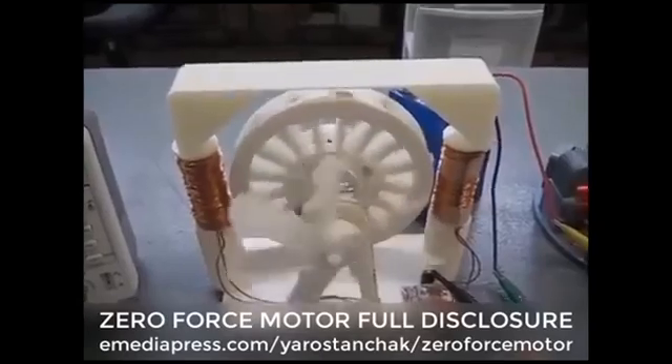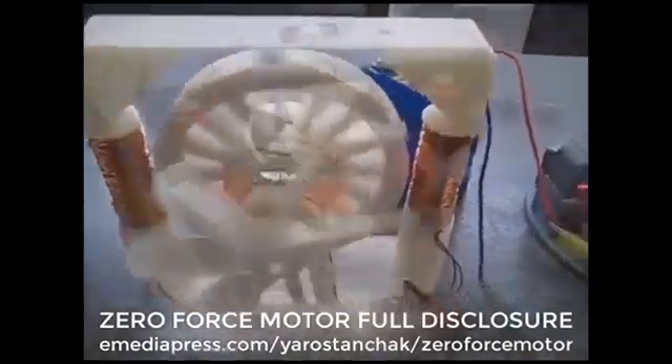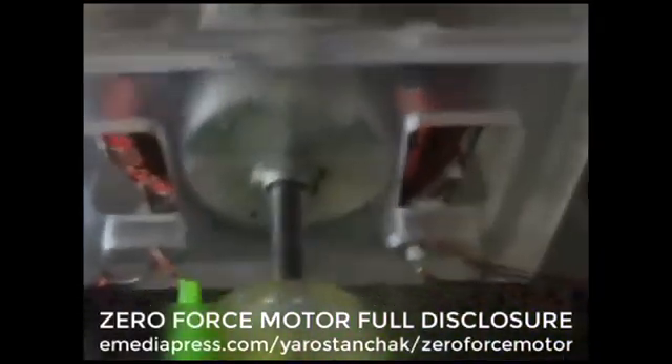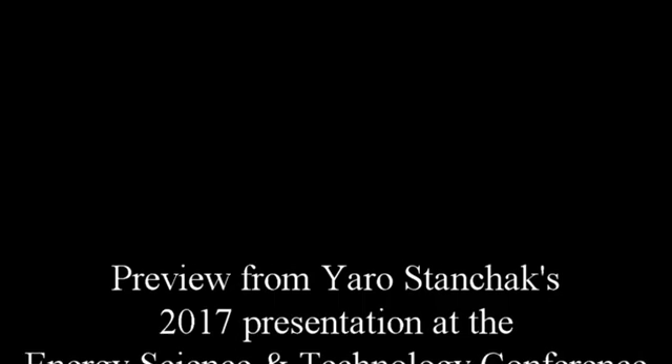This is a zero-force motor. This is just a plain old pushing motor, or a puller. You can see the coils are in a toroidal form, and the switching occurs here in the front. You can hear it — there's a little bit of a puller. That's a big deal.